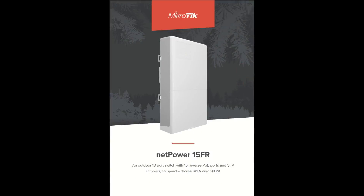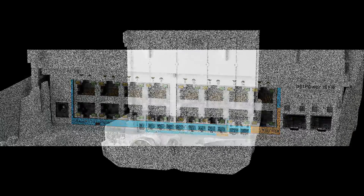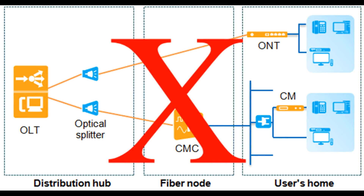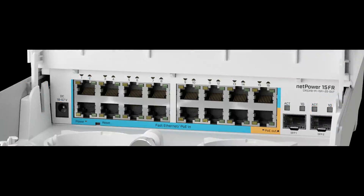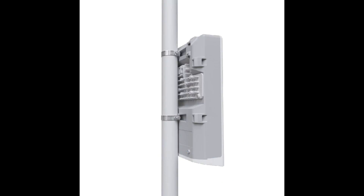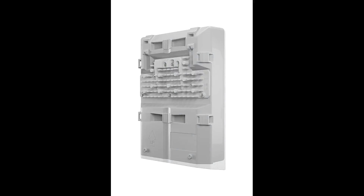An outdoor 18-port switch with 15 reverse PoE ports and SFP — cut costs, not speed. Choose GPEN over GPON. With the NetPower 15FR switch, you can forget about expensive GPON base stations and optical splitters. This switch is part of our GPEN concept, aimed to bring the speed and versatility of fiber networking while using the advantages of Ethernet. It is an easy-to-deploy, low-cost way for any ISP to deliver the internet to individual apartments.